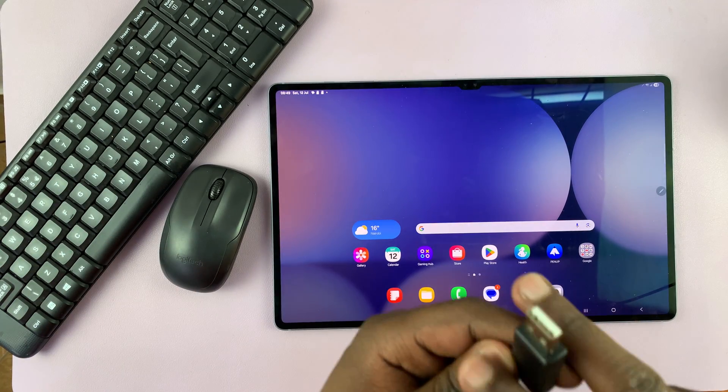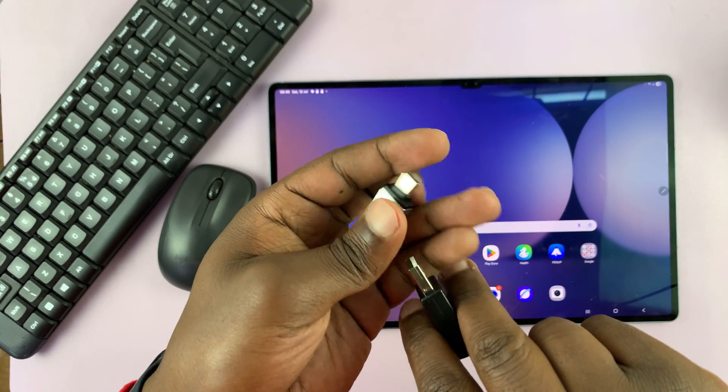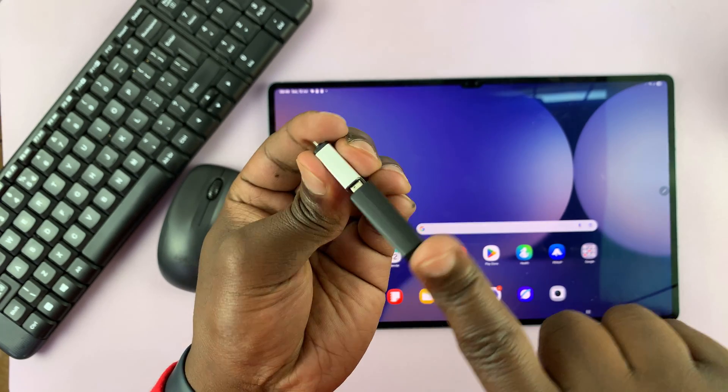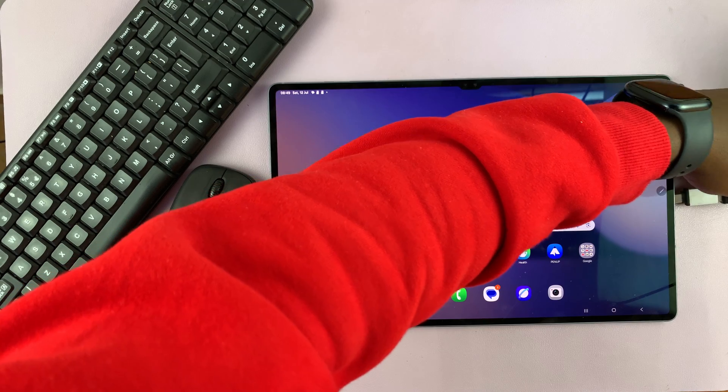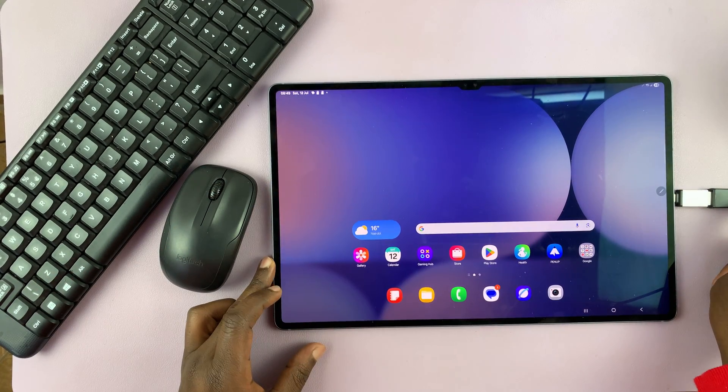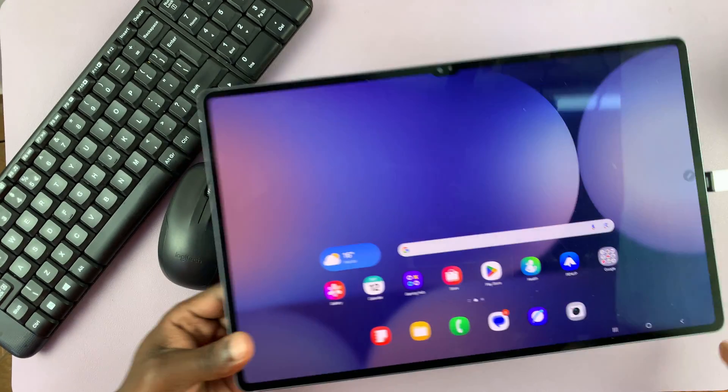We're going to connect the wireless receiver to the adapter, like that, and then the adapter with the receiver to the Type-C port of our Galaxy Tab S10 Ultra — just like that.